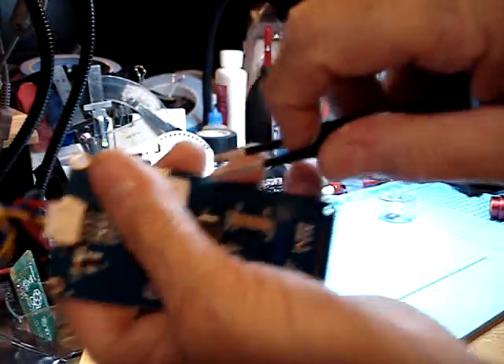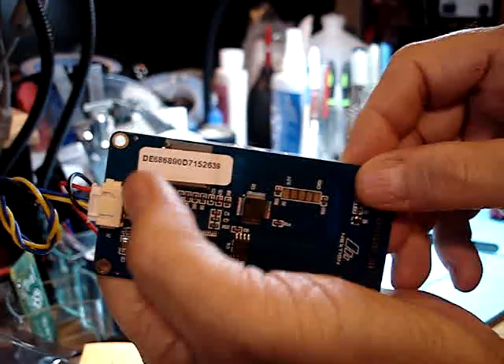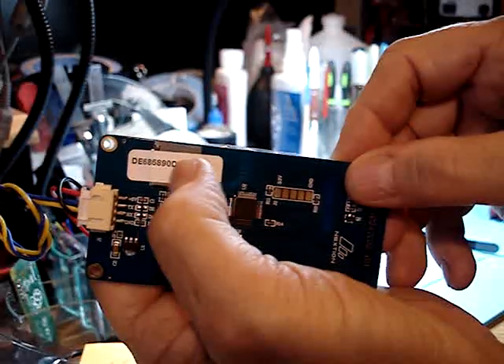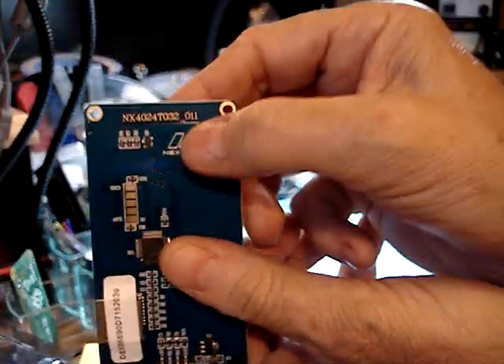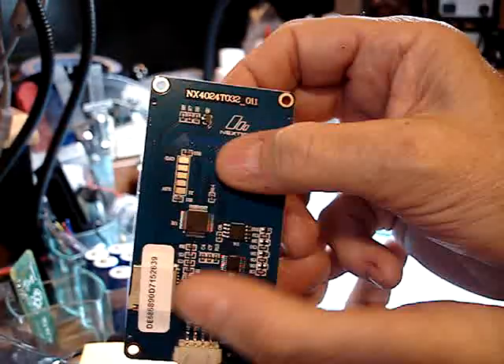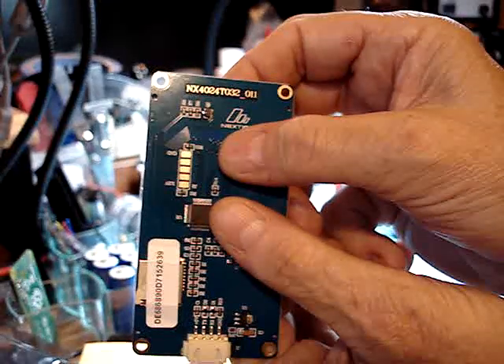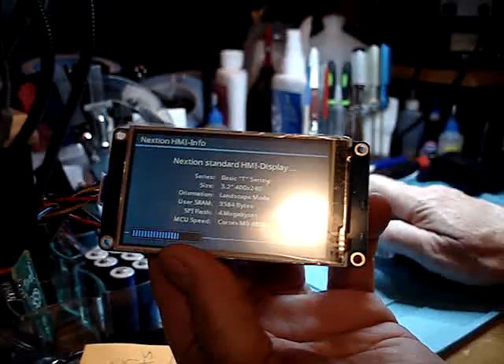We'll leave that serial number on there. By the way, if you want the serial number for the screen, you have to keep that sticker on there — that is the serial number. The model number is right here. So it's always good to leave these stickers on. Anyway, there's a 3.2-inch Nexion screen doing what it's supposed to do.